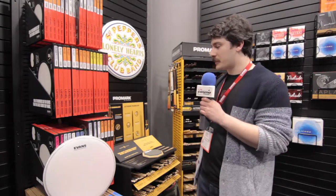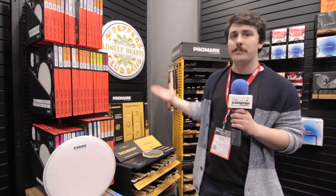Hey, how's it going? Paul Pearl here from D'Addario at the NAMM Show 2018. Going to talk a little bit about some of our newest products for our percussion brands in Evans and Promark.